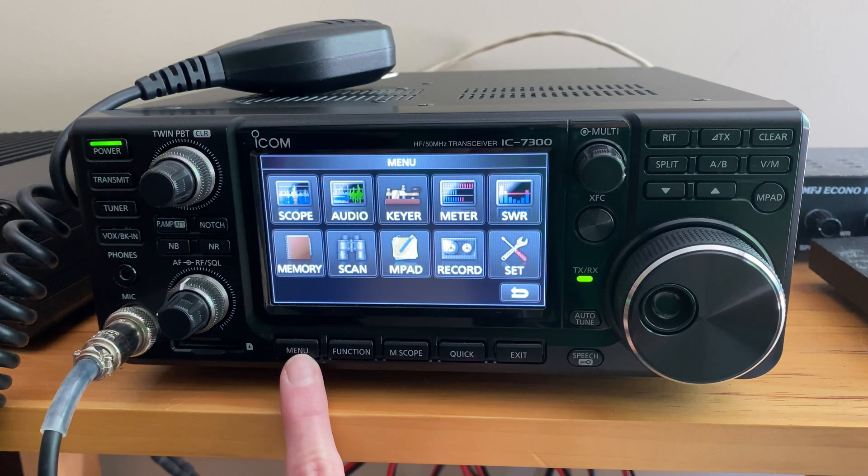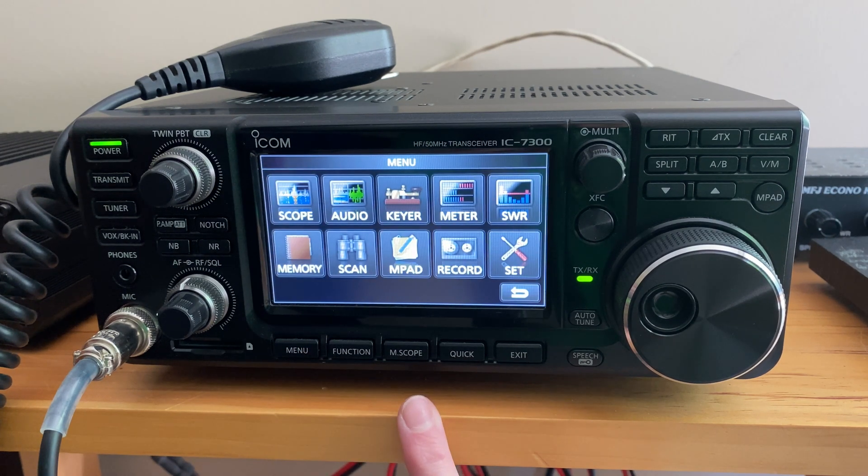You can also make adjustments to your main display. You can show a signal meter as well as your temperature, your voltage, and your audio scope. There are several options within the main menu bar.